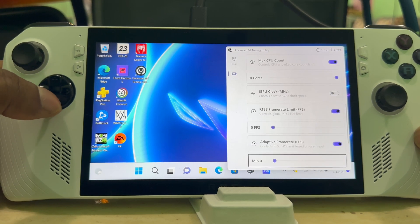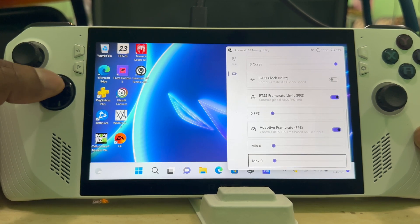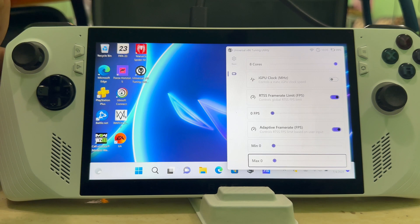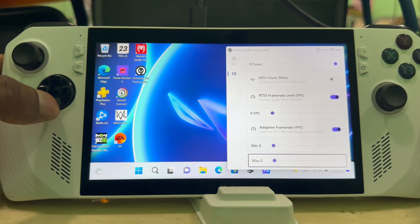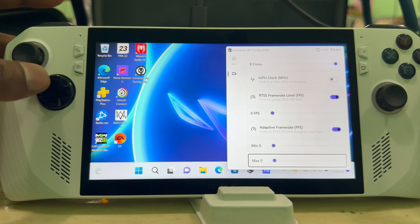You also have the RTSS frame limiter where you can limit your frames. Then there's the adaptive frame setting — you can set a range for your frames to fluctuate in, like 25 to 60 frames or 50 to 80 frames, whatever you want, depending on what game you're playing.